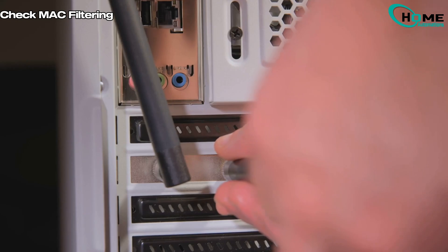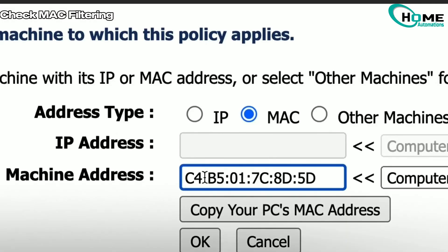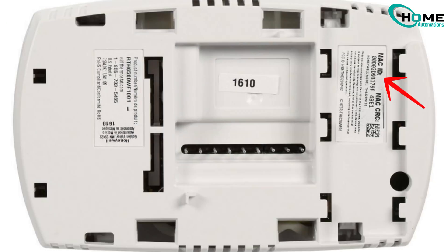Method 7: Check MAC filtering. If your router has MAC filtering enabled, add your thermostat's MAC address to the allowed list. You can find the MAC address in your thermostat settings or on its back panel.